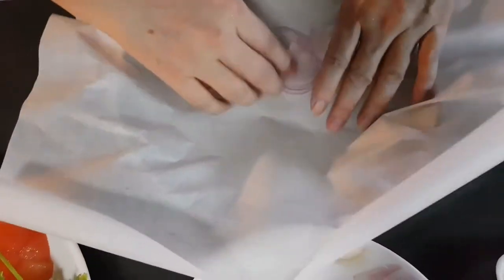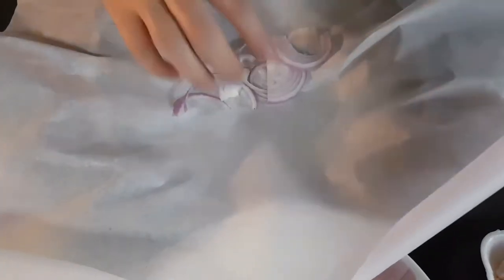I'm going to use a whole piece of tracing paper to wrap up the fish. First, fold along the line to find the center.